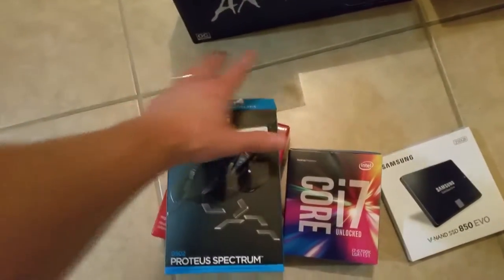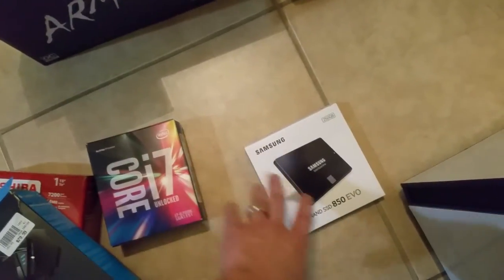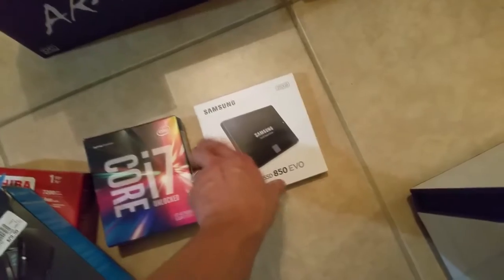Here we have a Logitech Proteus Spectrum mouse. You can see how well I opened this box by prying open the top and completely destroying it. It's going to make me a better gamer.